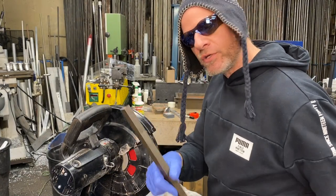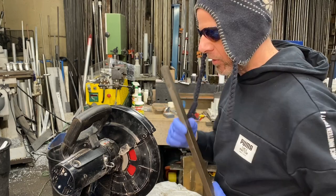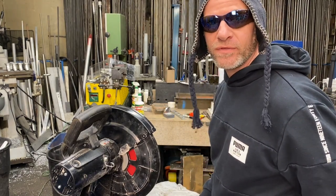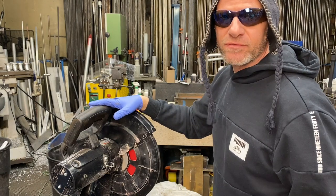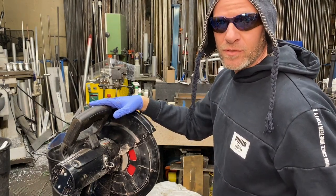For the main supports we're going to use this three quarter by one inch solid steel bar and we're going to cut them into one foot or twelve inch lengths. I like to use this cold saw because there's less dust than an abrasive saw and it will cut steel and aluminum with a little bit of oil.